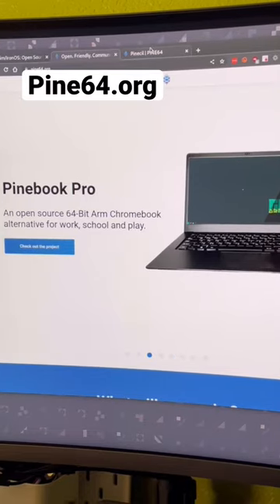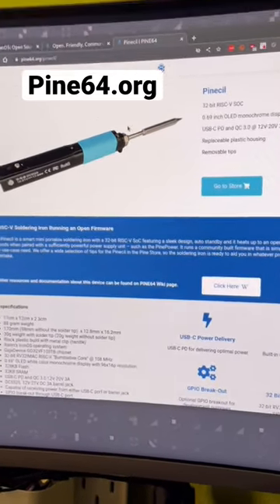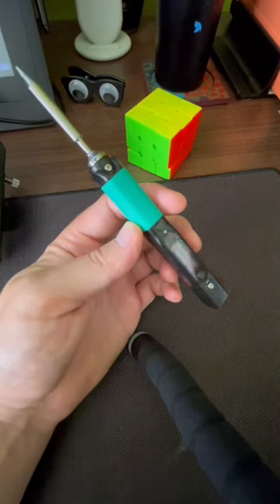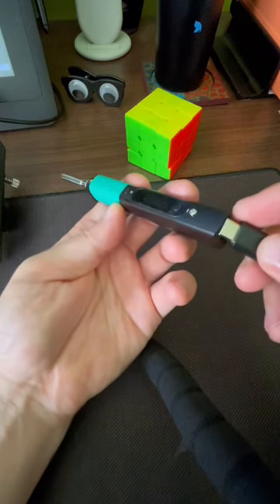The thing I actually want to talk about though is the PineSill, which is this new soldering iron and it's powered by a RISC-V processor. Here it is out of the box and it takes USB-C or a barrel plug for power.